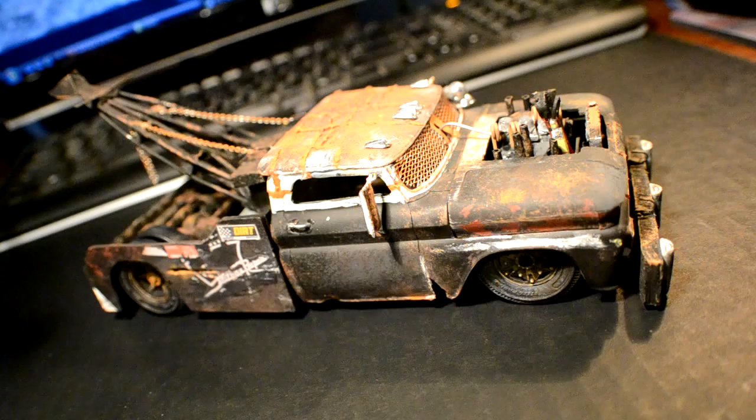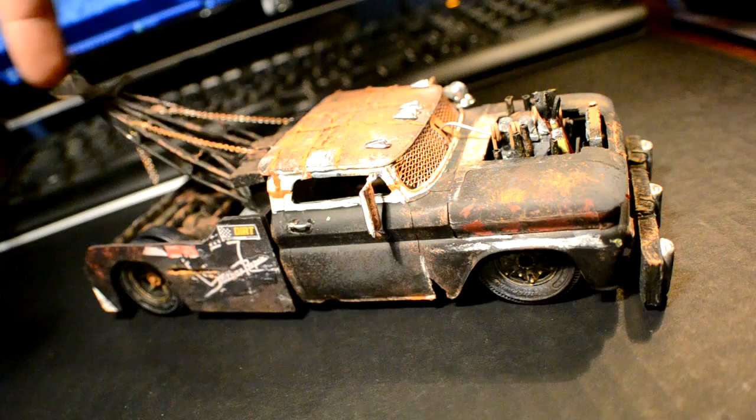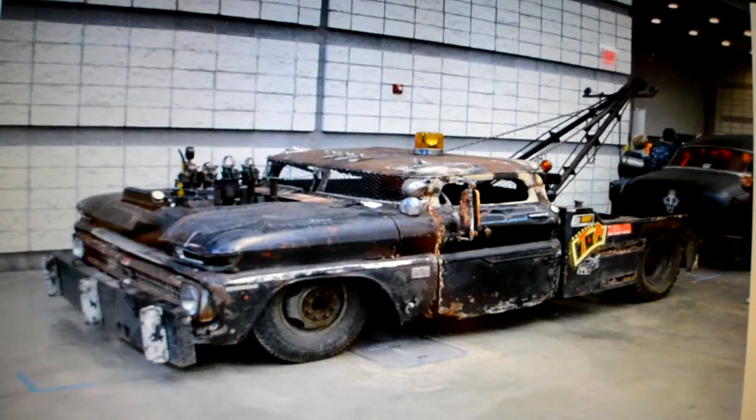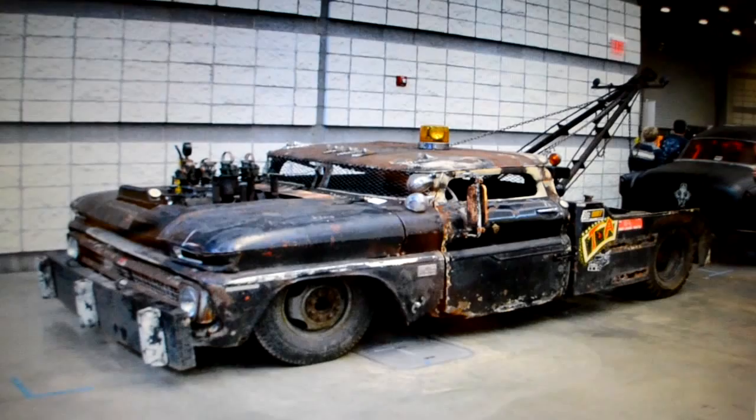Hey guys, it's Matt back again to show you some of my older model builds. This is the Wrecked Wrecker, a 1960, '65 or '66 Chevy tow truck. There's actually a real one-to-one version of this that I based it off of. I saw this truck back in 2010 at World of Wheels Pittsburgh and just fell in love with it, and about a year or so later decided to build this model.